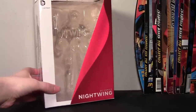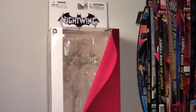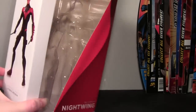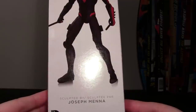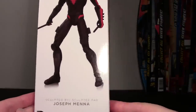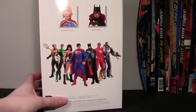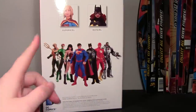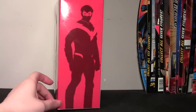It's your typical package that we've been getting. You've got the Nightwing logo from his book, you can see it in the back of the package as well, and on the bottom it just says DC Comics Nightwing, obviously red on the fold. On one side we have a shot of the figure, and it is sculpted by Joseph Mena — I'm not sure I have any other figures sculpted by him, so that's interesting.